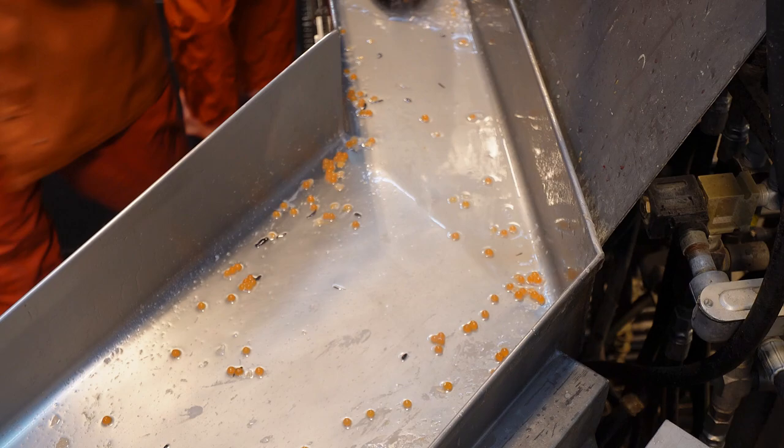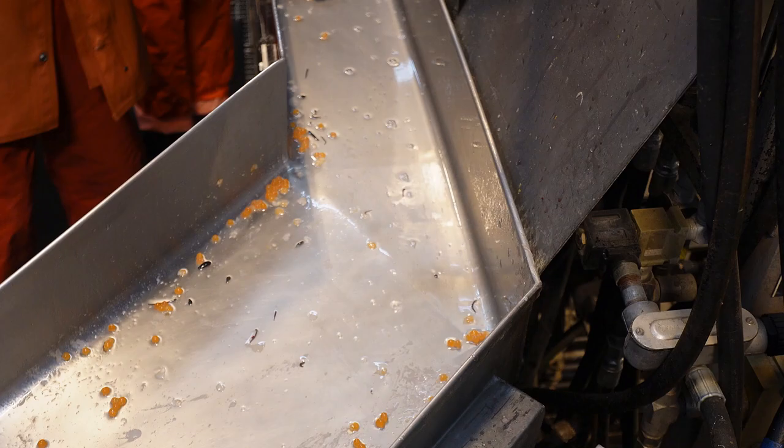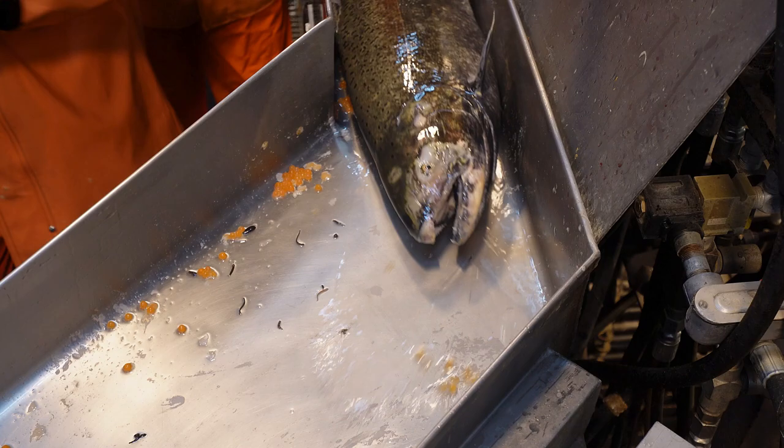I recommend that the individual holding the captive bolt gun also restrains the head of the fish while the other biologist holds the tail. This operating procedure reduces the likelihood of accidental injury to the holder in the event that the fish moves. An experienced operator can more quickly chamber the gun either by using the offhand or by leveraging infrastructure such as a solid block or a hole in a PVC pipe to reset the pistol, allowing the offhand to be free to restrain the head or hold the tail of the fish.